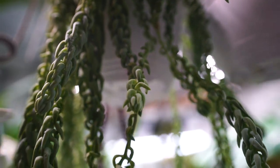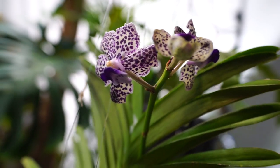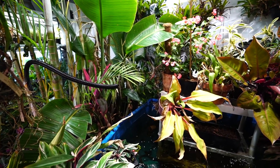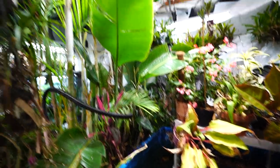Hey, what's up garden friends? Jeff here, Tropical Plant Party. How's everybody doing? I hope you're good. I am great. Hanging out in the growth space. I noticed that one of my plants I've wanted to talk about for a long time is looking pretty good — let's go look at it.